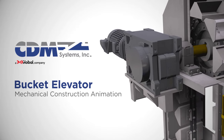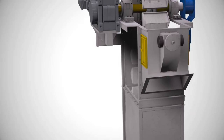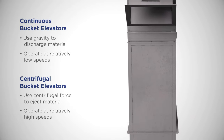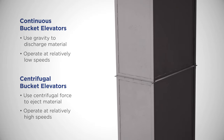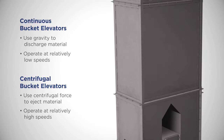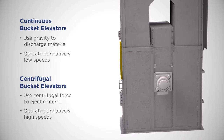CDM — when moving material matters. CDM bucket elevators are available in both continuous or centrifugal discharge, in belt or chain, to best suit your specific application. Our experts can customize your bucket elevator by using your existing standards to streamline maintenance and inventory.